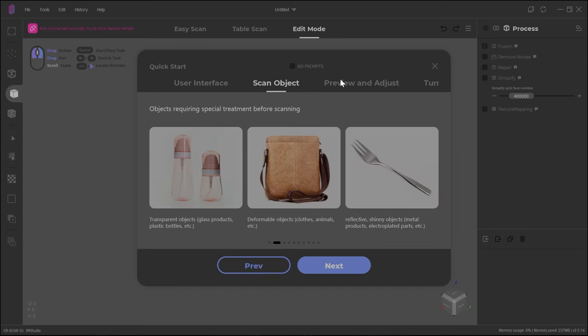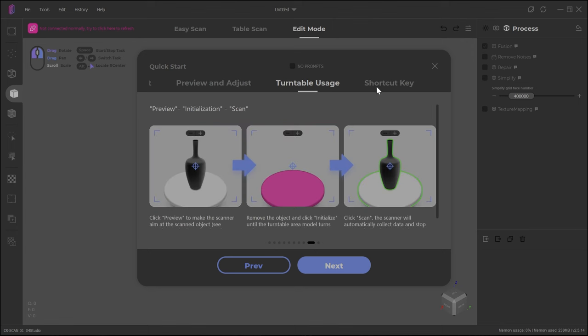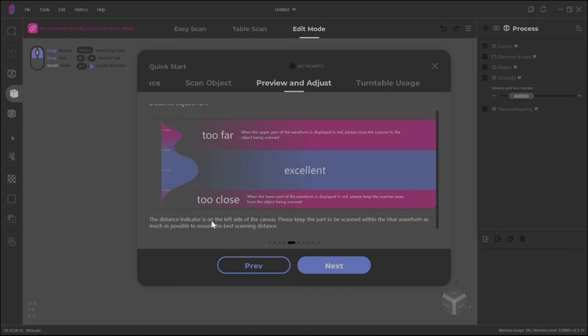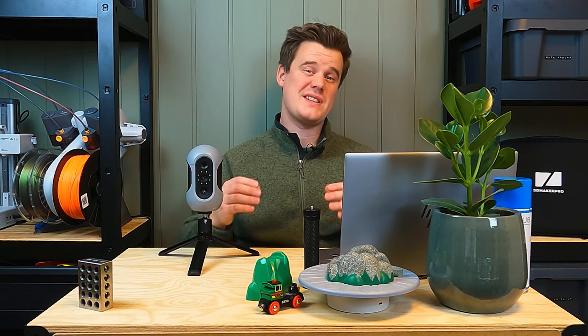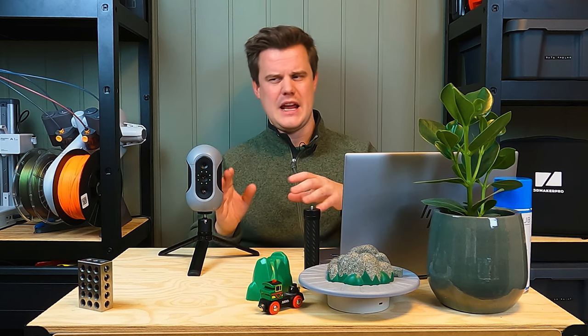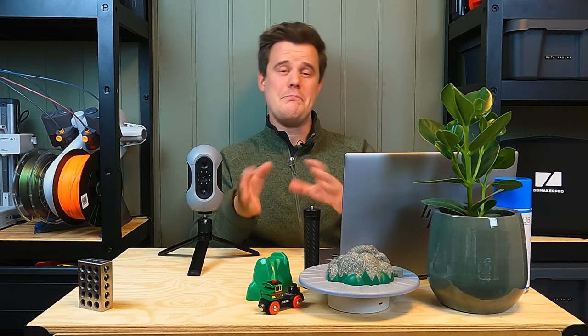At first glance, you get a few tips and tricks during startup, a little guide on how to think about shiny and dark surfaces, and how important it is to set your exposure correctly. I think the user interface is actually quite nice — it's fairly easy to understand and has all the tools available at all times.